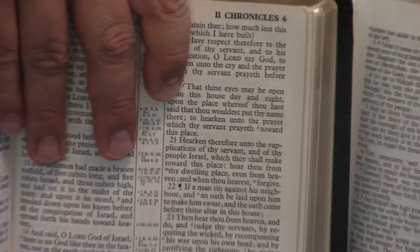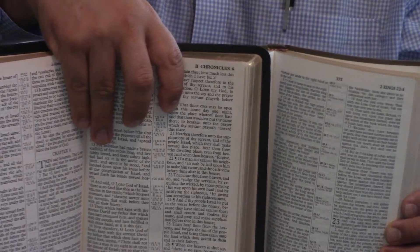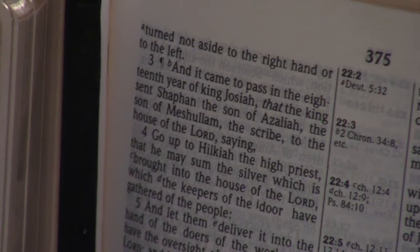Let's just take a quick look on the inside. The center column reference in the Holman Ultra Thin is just how I like it — it's the perfect center column reference. Center column references are confusing to people, and most people don't even use them because they're so confusing.